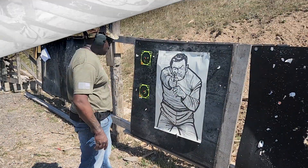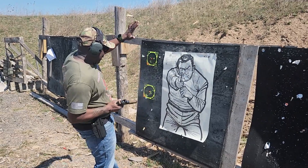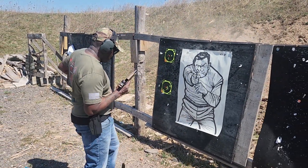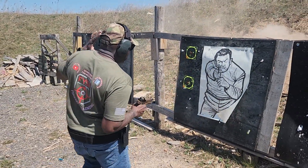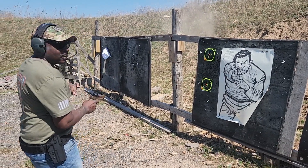Hey man, get over here. Oh, you got a gun? I got a knife. That's your only problem.